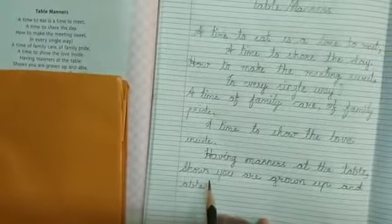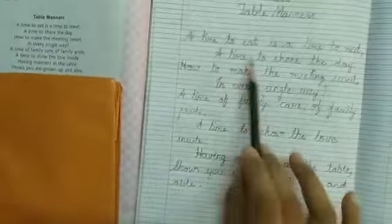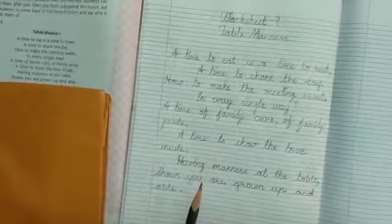Okay students, so here our copywriting of table manners is complete. Write in your cursive writing book and you can read your book as well.